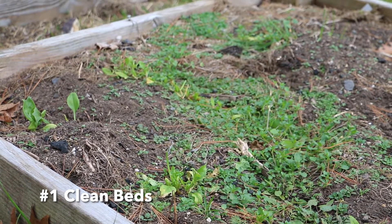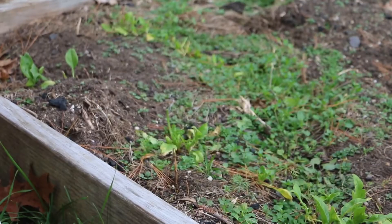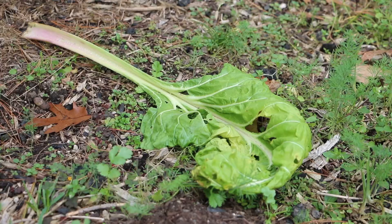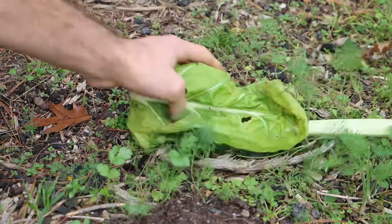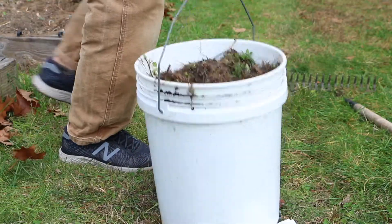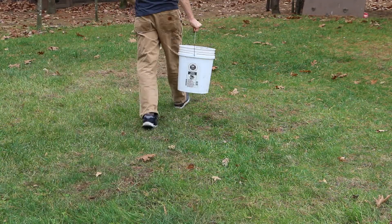Number one: weeding is essential in the fall. Unattended autumn weeds can harbor disease and lay the roots for future weed problems. Furthermore, after the first frost, spent and rotting material should be removed from the garden. Add it into your compost pile. This is the first step to prepare your garden for winter and ensure a beautiful and healthy garden come spring.